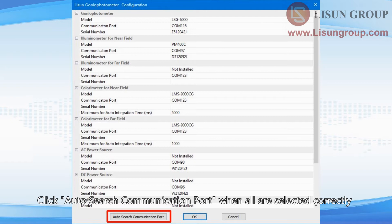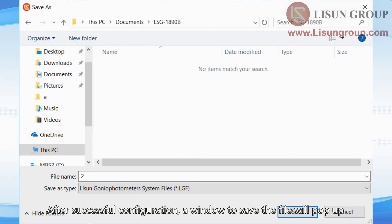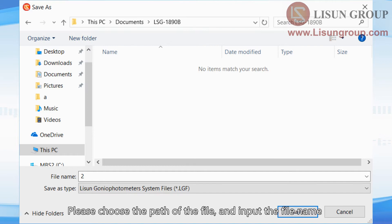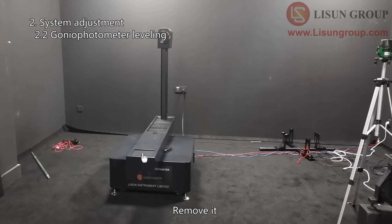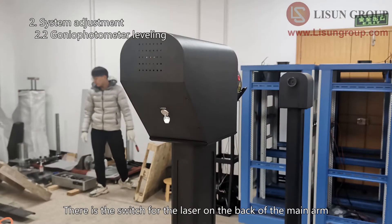After successful configuration, a window to save the file will pop up. Choose the path and input the file name — this file is used to save all the test history. The arm of the gonio photometer labeled as the auxiliary arm should be removed. The other one is the main arm. There is a switch for the laser on the back of the main arm — turn it on and you will see a laser coming out in front of the main arm.